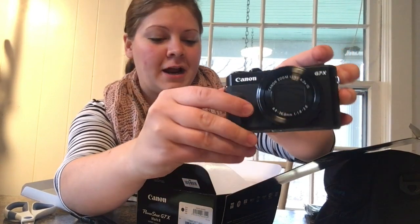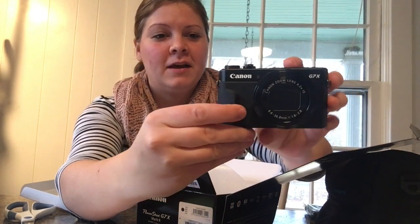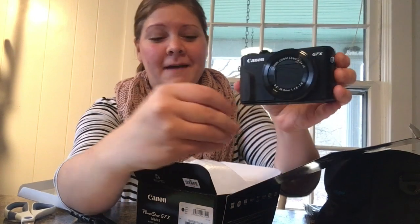My other camera that I usually use is the Canon T3i Rebel, and that's great for sit-down videos, but I wanted something smaller that I could bring on a day-to-day basis, do some blogging and other on-the-go videos. So this camera is going to be perfect for that.